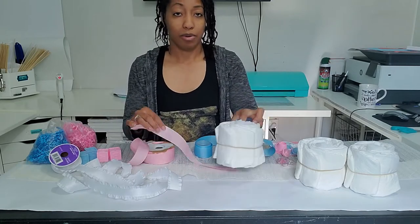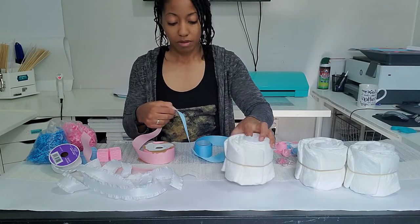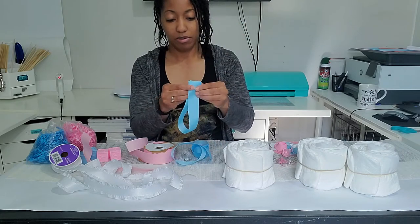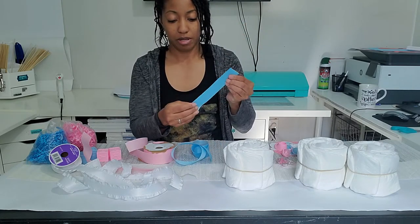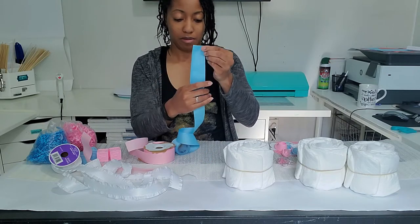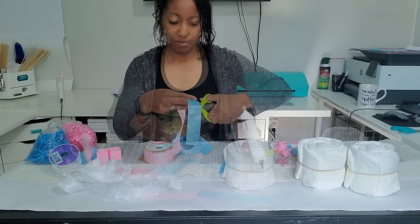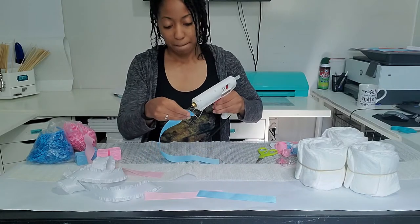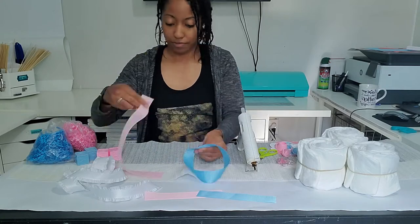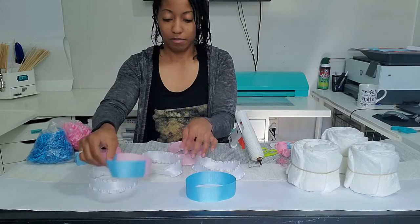For the middle diaper cake, it's going to be a mix of pink and blue. So to get that, I'm going to cut about halfway through the blue and halfway through the pink. I'm going to join the ends, and I've got all my ribbons pinned out.